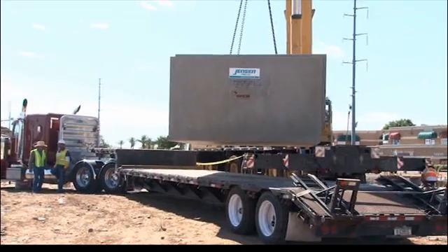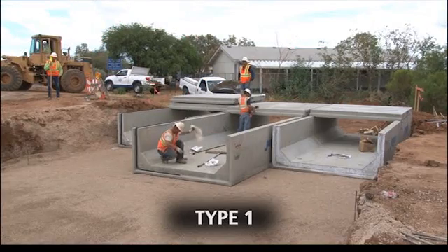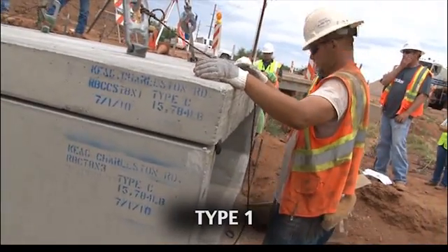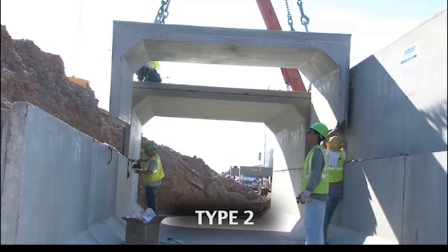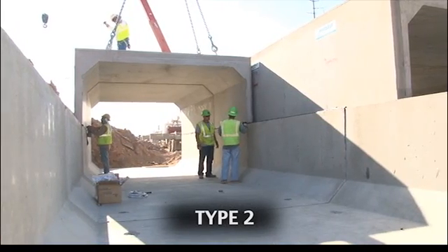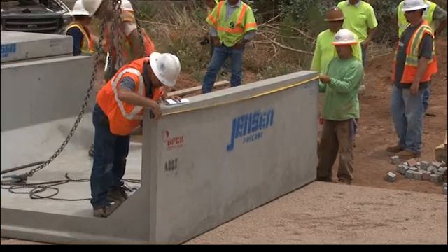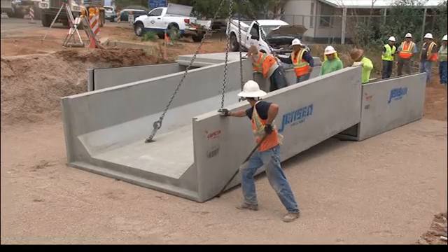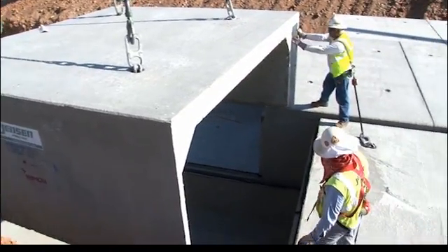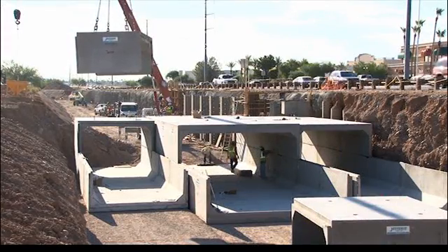Jensen Precast offers two designs of cantilever wall box culvert. Type 1 is characterized by a U-shaped bottom section and a flat top. Type 2 consists of two U-shaped sections for applications requiring higher clearances. Jensen Precast box culverts range from 4 feet wide by 1 foot high to 24 feet wide by 16 feet tall. Normal section length is 16 feet, producing fewer joints than monolithic box culvert.